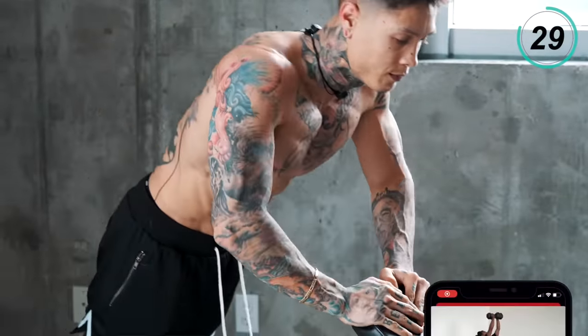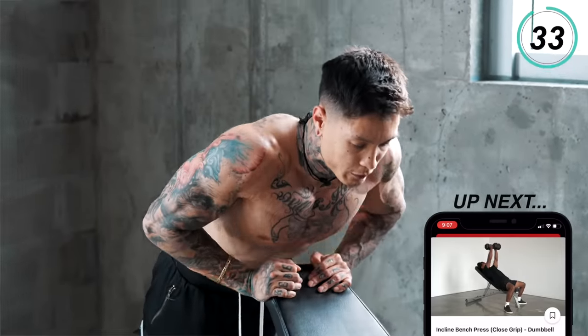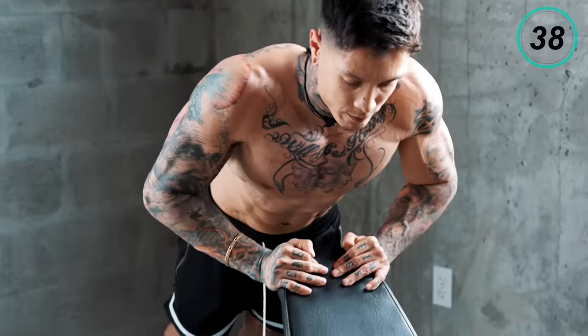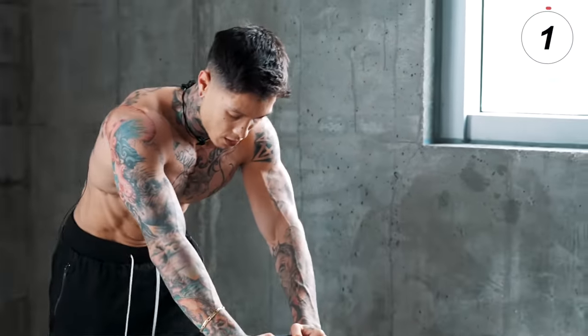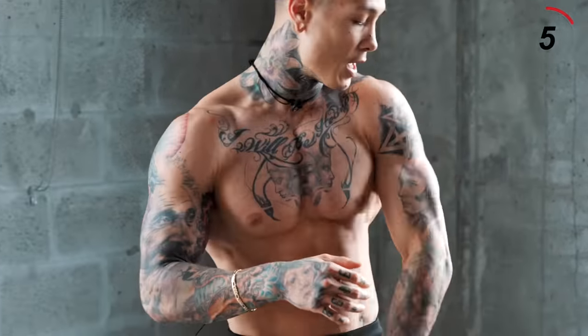Last 10 seconds — you don't wanna go down super fast, nice and controlled. We're flying through this routine. My chest already has a crazy pump as well as my triceps.